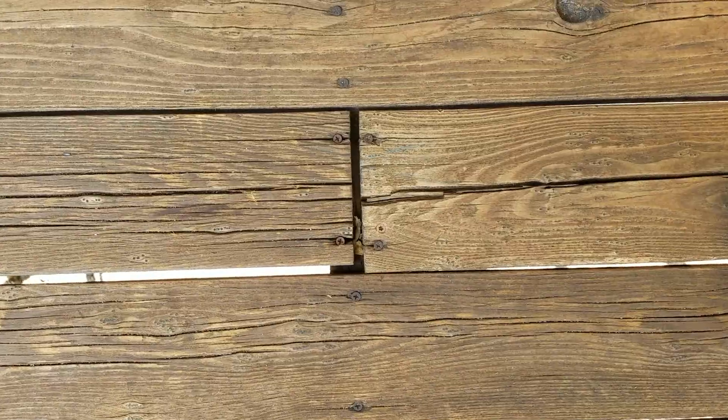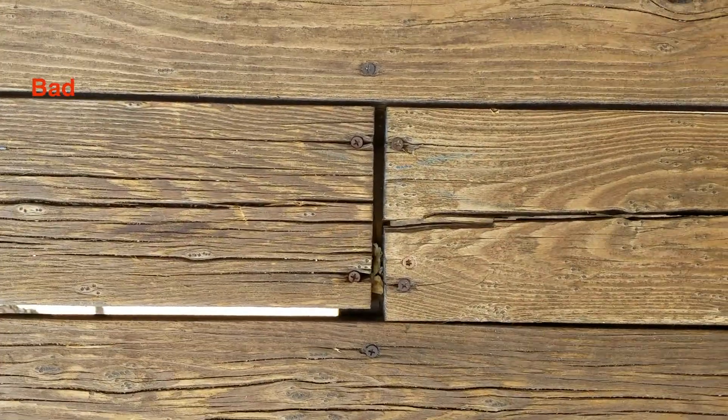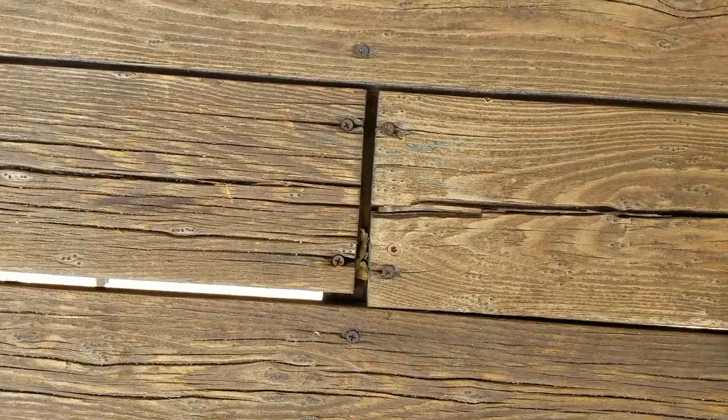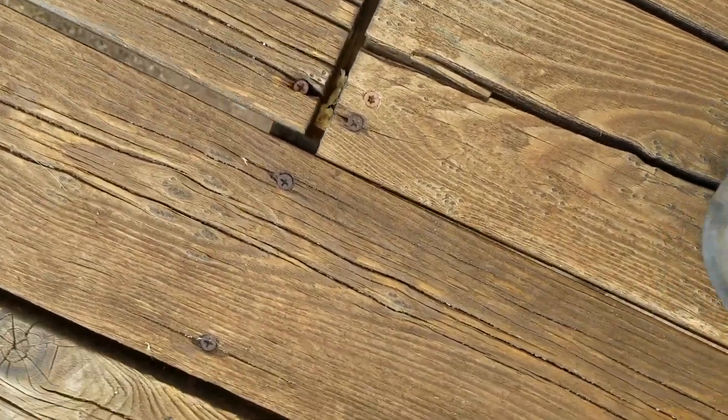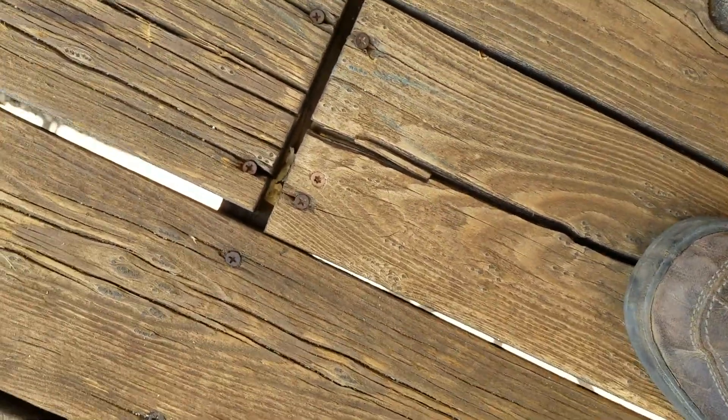Here's another great example: you can see that the one on the left is more on the joist than the one on the right, and it's barely on there — it's just moving and flexing, not very safe at all.